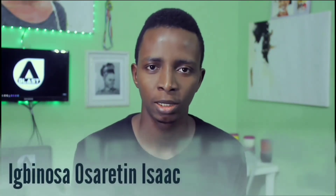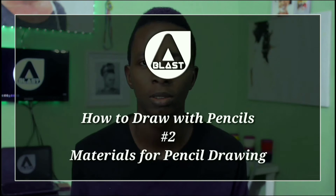Welcome to my channel. My name is Ipinosa, also known as Isaac. Welcome to Blinded Art Studios. Today we are going to be talking about materials for pastel drawing. This video is going to be quite detailed and quite explanatory.